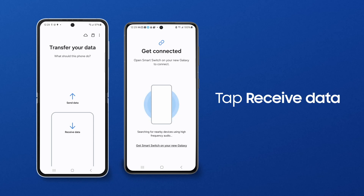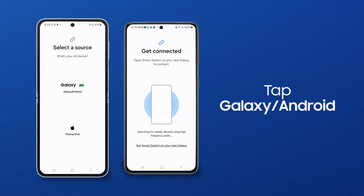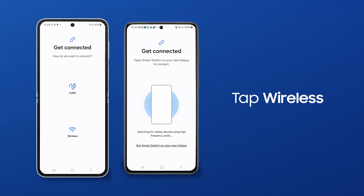On your new phone, tap Receive Data. Tap Galaxy/Android, and then tap Wireless.